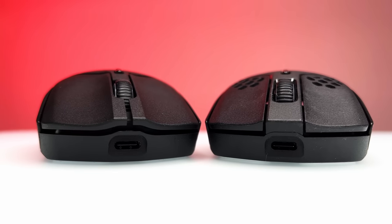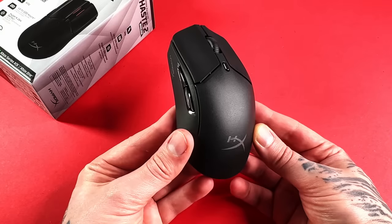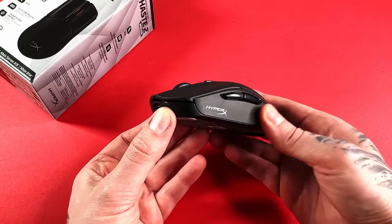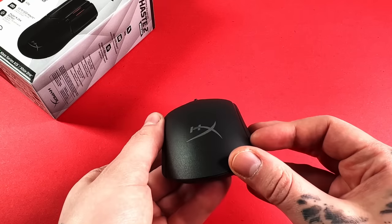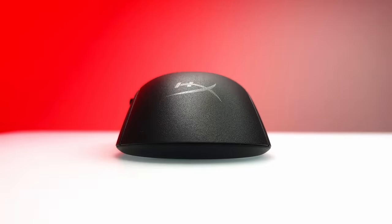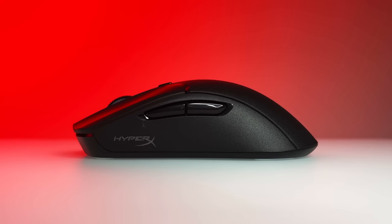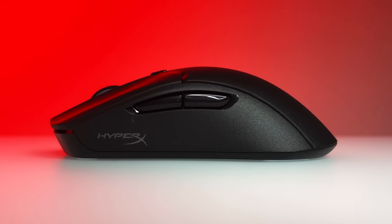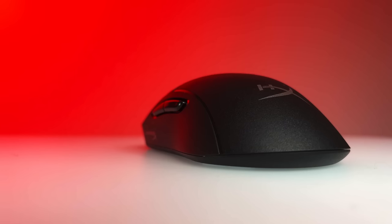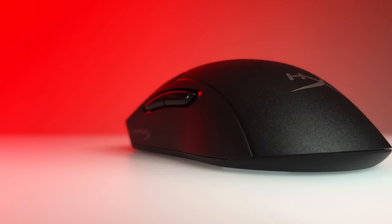Before I get to the very important parts, just a quick run through the shape. For those familiar with the previous version, the shape is the same from what I can tell, so there's no nasty surprises. For those that haven't used a Haste before, this is an ambidextrous design that is designed for all grip types. There aren't any areas that really stick out or could make a certain grip type feel uncomfortable. The only thing is that maybe those with large hands might find this a bit too small. Personally, this mouse has been really comfortable — I've had no issues with comfort at all.